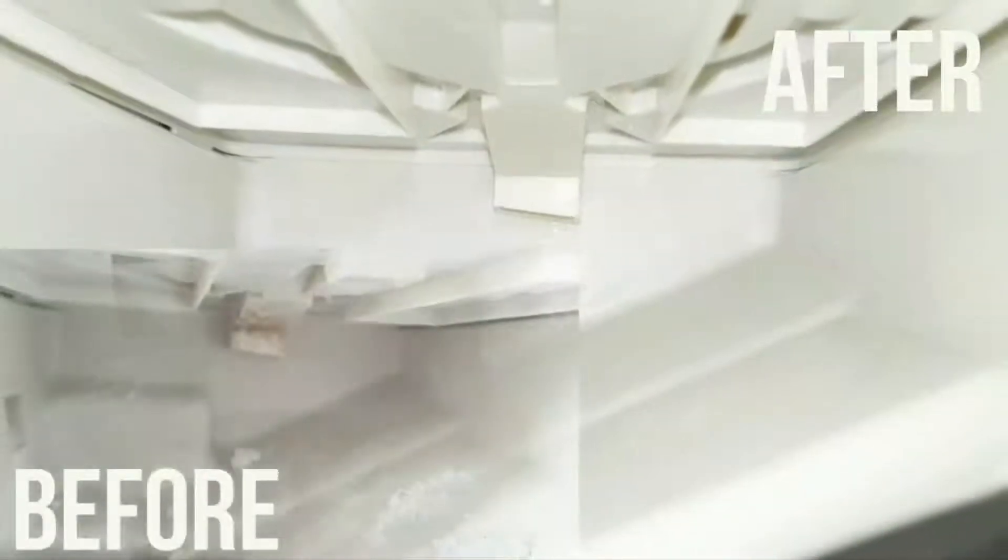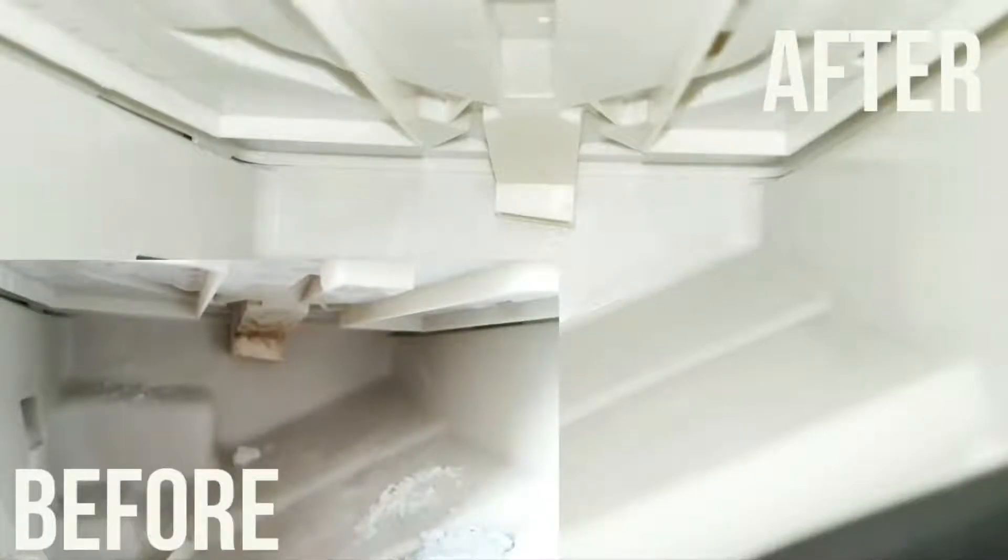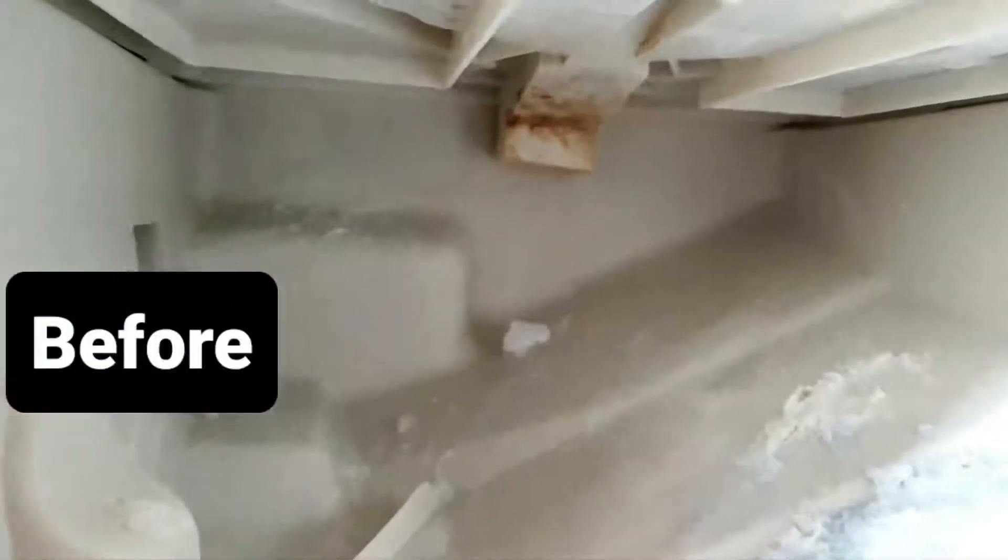This is the final result — nice and clean, nice and fresh. All the mold is gone, all the excess build-up of washing powder is gone. And that's how you clean the inside of your washing machine drawer.